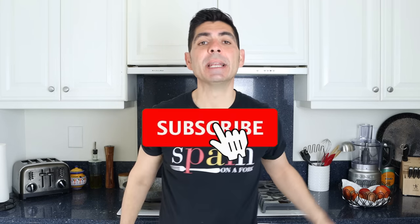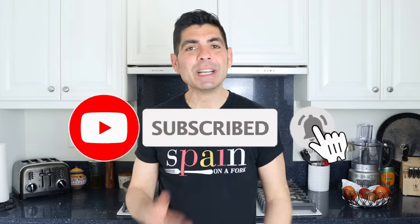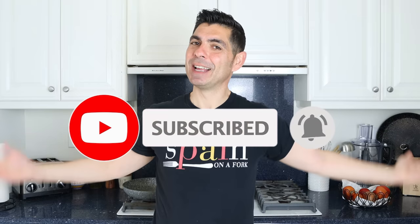A quick shout-out to some of my patrons: Tandy Urban, Debbie Lee, Maria, and Katherine the Chaise — thank you so much for being patrons of Spain on a Fork, you know how much I appreciate you. If you enjoyed today's video, hit that like button and leave me a comment below. If you're not subscribed, don't forget to smash that subscribe button and click the bell icon so you get notified every time I release new content and become part of the Spain on a Fork family. Till the next time — hasta luego!